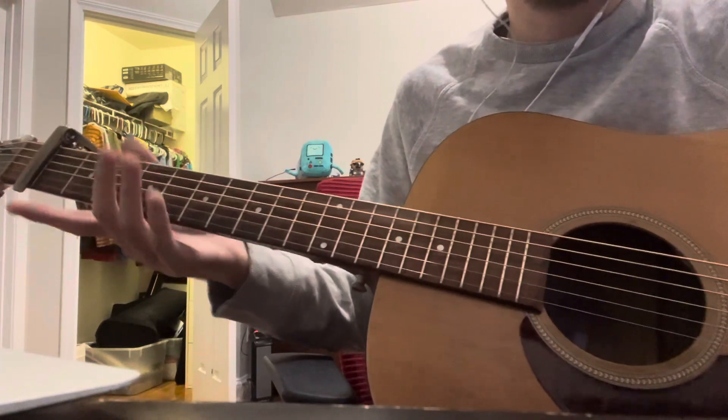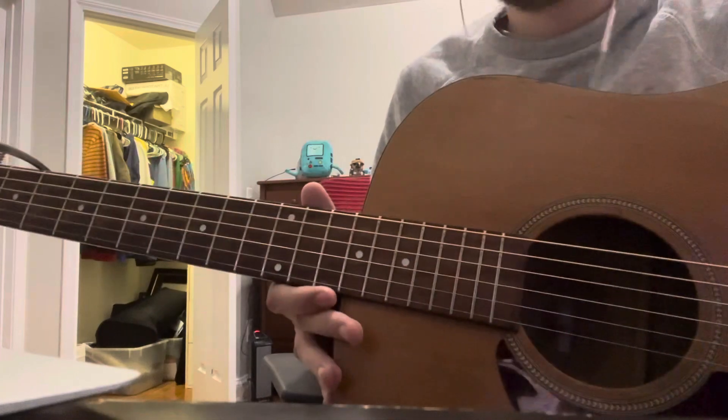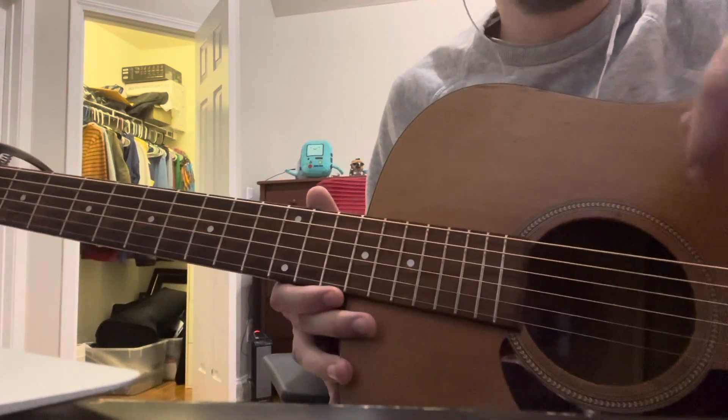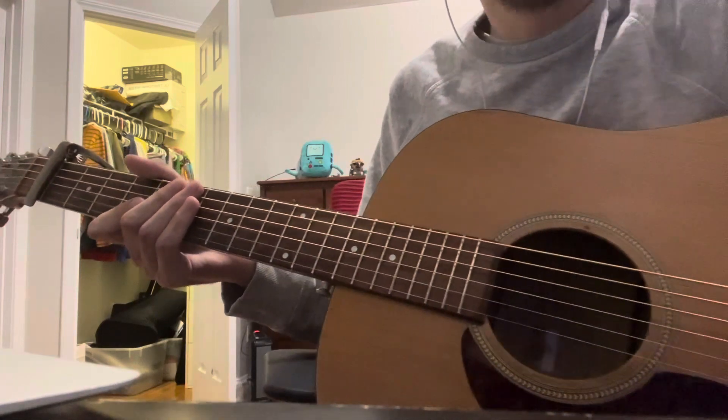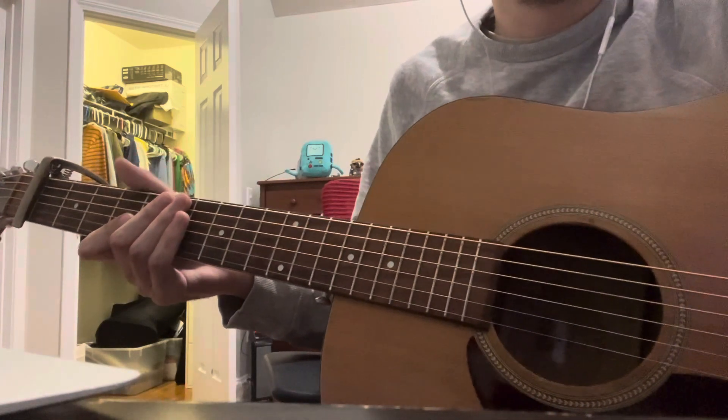That's the whole song — like I said, it's very easy. I'll have a tab in the description below in case this video isn't helpful enough. If there are any other songs you guys want, just request them and I'll probably do them.